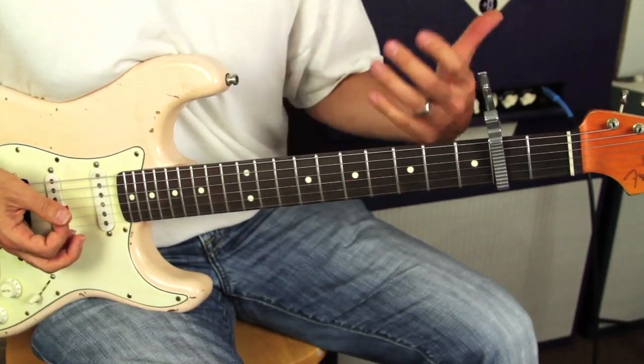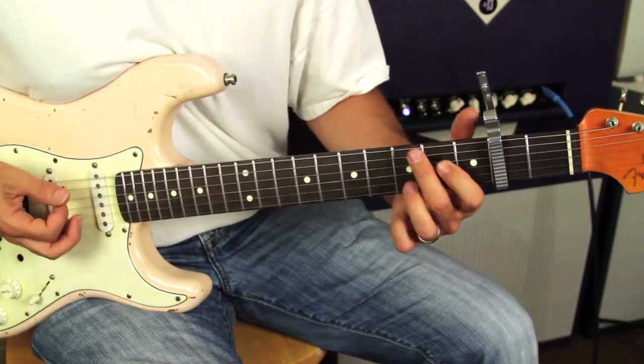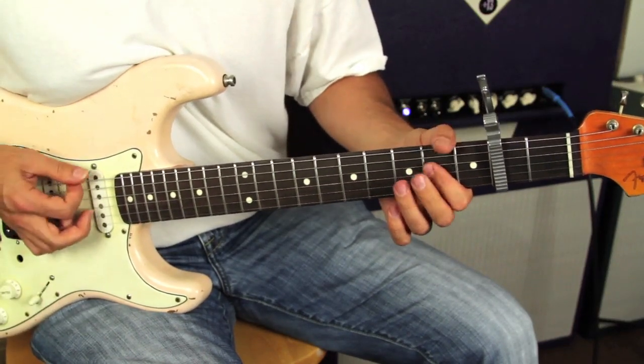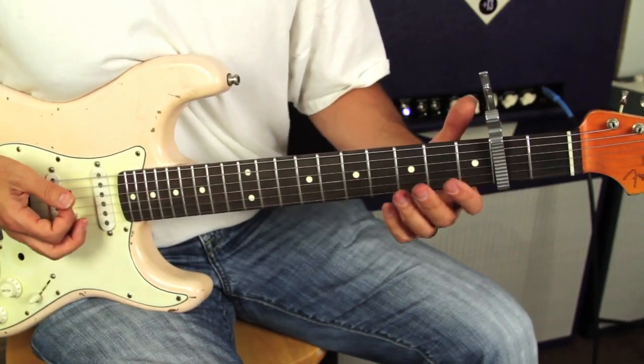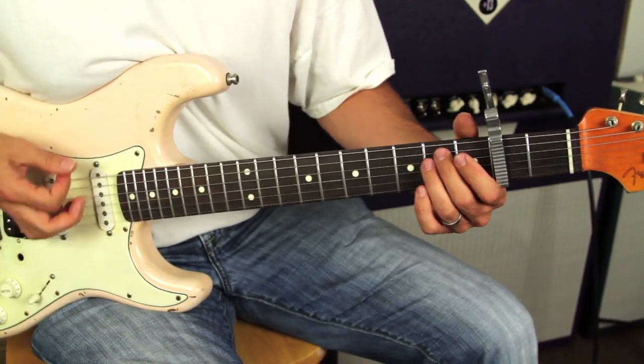I'll just call out what the chords would be in open position: E to G to D to A. The first chord you just go down, and then each chord after that is a mute and then an up.